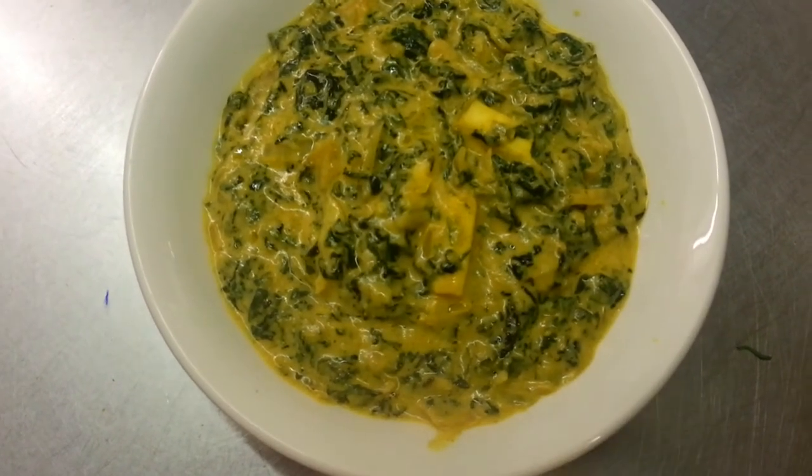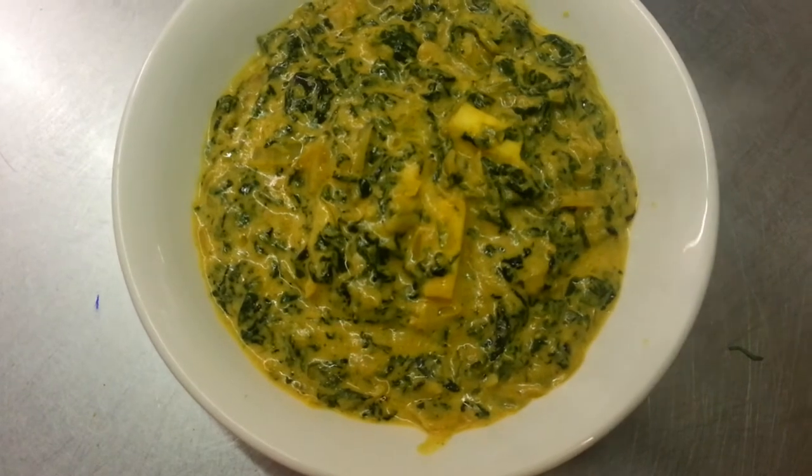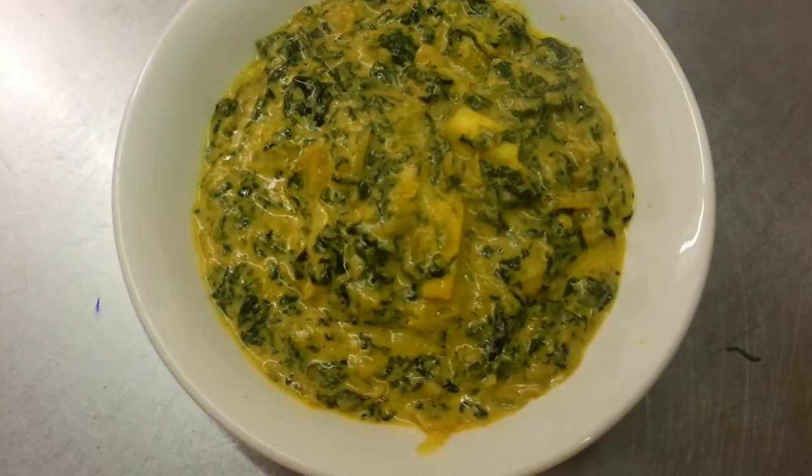Thank you so much for watching this video. And there we are, our final product of Saag Paneer, homemade cheese with spinach.